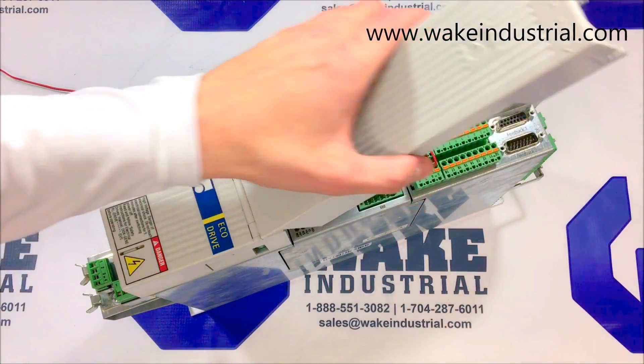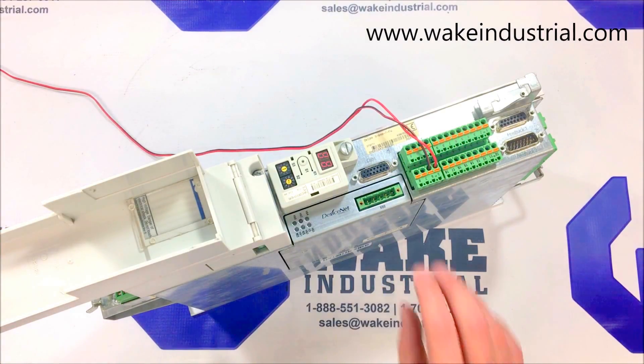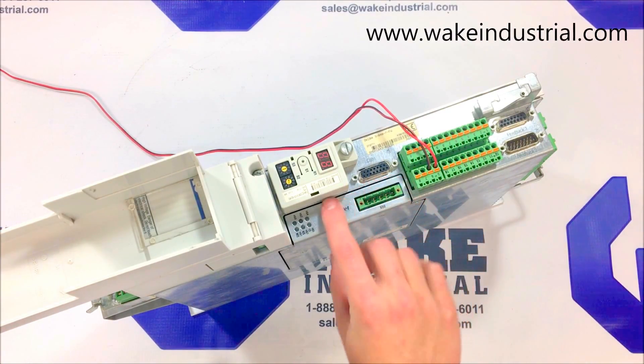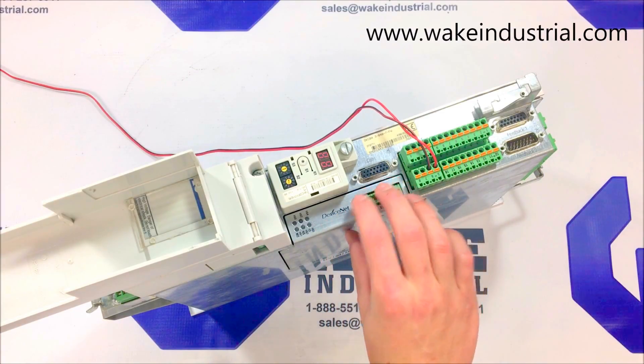This specific drive here is a DKC-06.3. That 06.3 option card, which is a DeviceNet option card with a DeviceNet interface, is found here on the side.